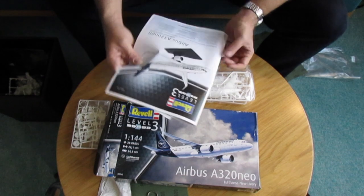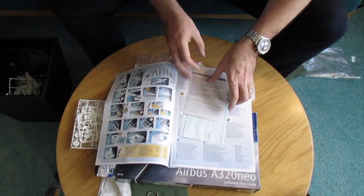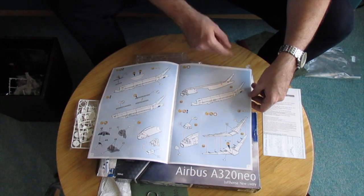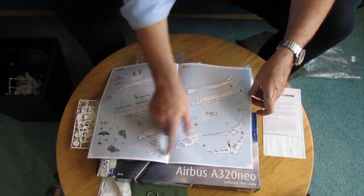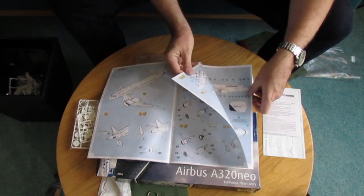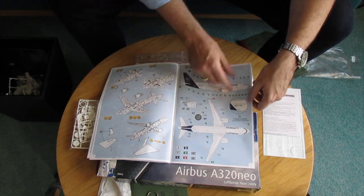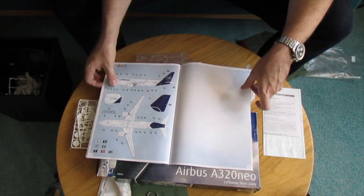Let's start with the instruction sheet. Everything is as usual in colors. There's a lot of documentation and apparently this time there has been some modification on the old mold from Revell. So there has been some modification to the kit. The decal sheet is pretty well documented with lots of colors, especially for the engines. This seems to be quite detailed.